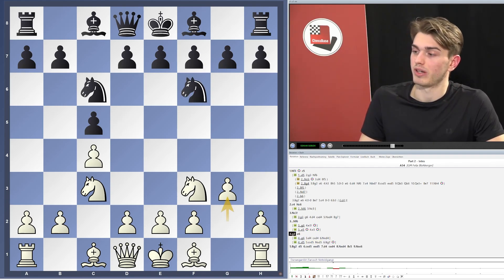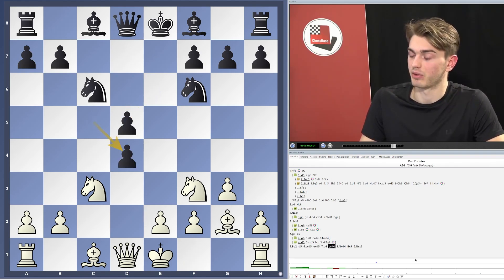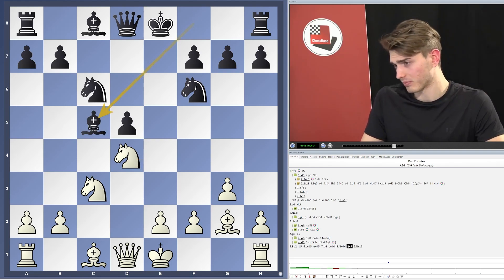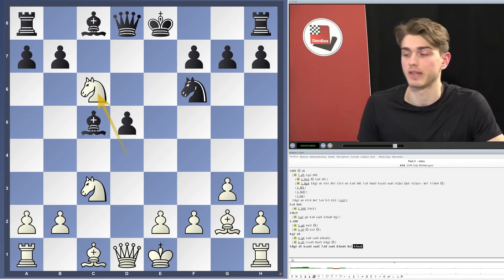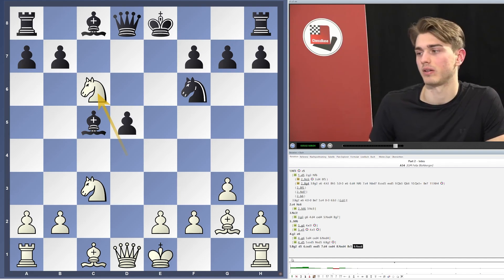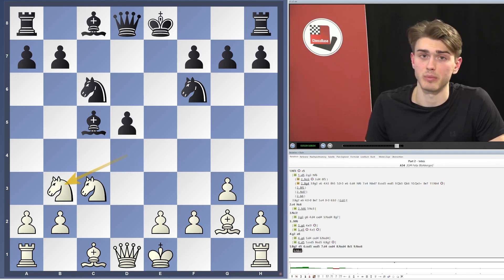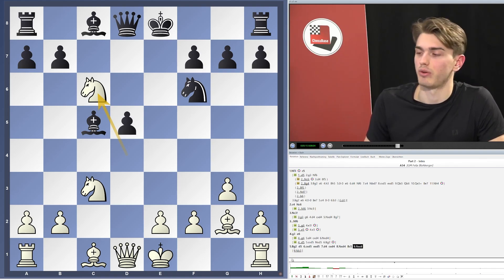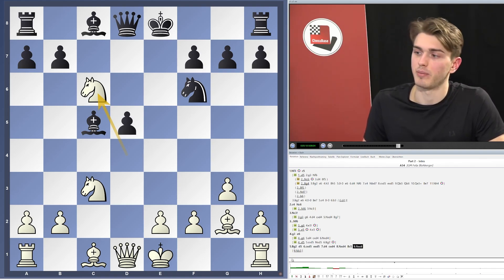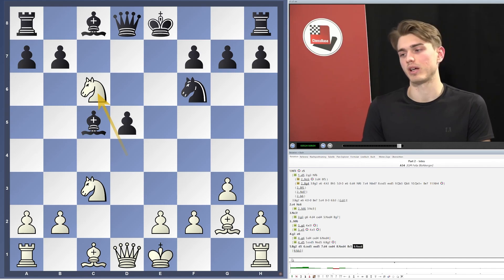One line which has created quite a lot of headache for many White players recently is the Dubov-Tarrasch — it's a very active continuation, after Bc5, very tough to get an opening advantage out of it. But here I would like to recommend Nxd6, kind of an overlooked continuation which is not analyzed as heavily as the mainstream Nb3. I hope to provide you with some ideas here with practical value — moves which Black is not likely to expect during a game, which come as a little bit of a surprise, but still have some venom in them.